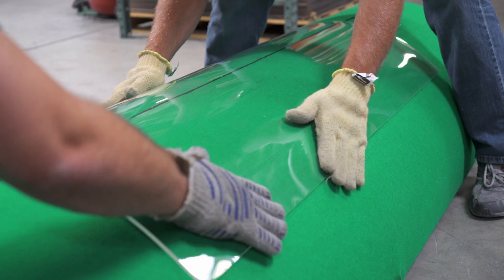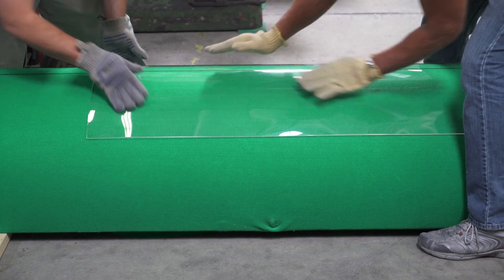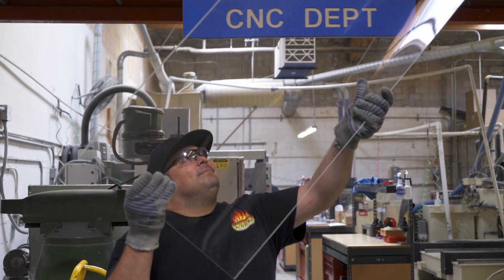In order to get the finished part off the form without doing any damage to it, we had to design a form that allowed us to slide the panels off.